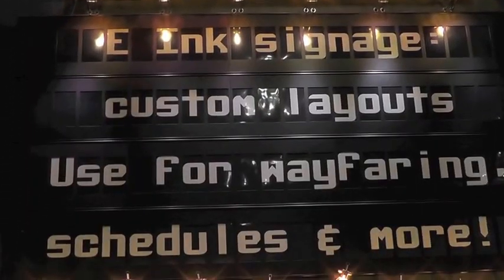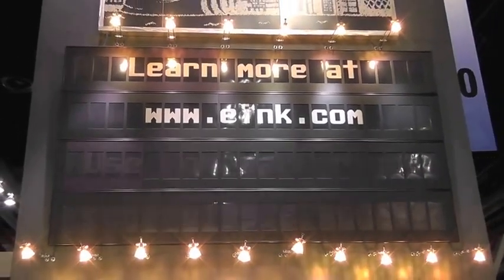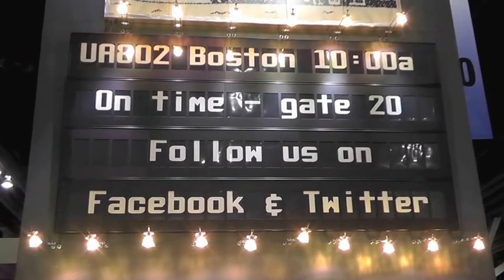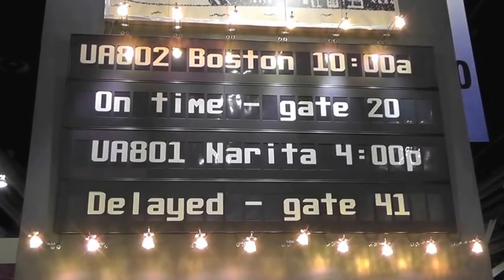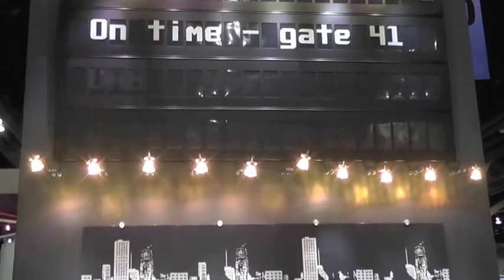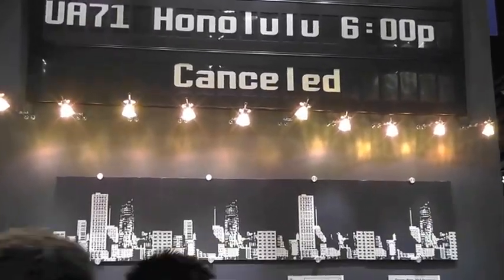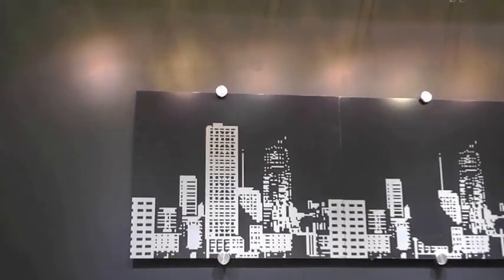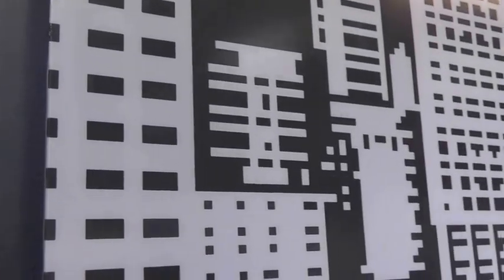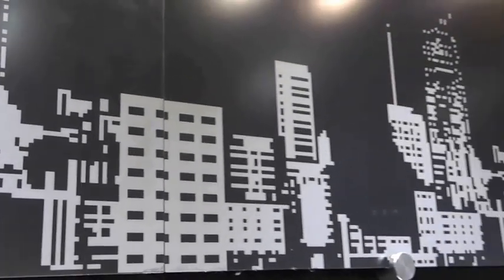Below that, we have a segmented display that consumes a lot less power and is easier to maintain and build — for an application like a train station providing information to travelers. As a demonstration of what's possible with our technology, we also have a display where we bring the image all the way to the edge, with literally no gap between the edge of the display, allowing you to put a very large tiled sign together.